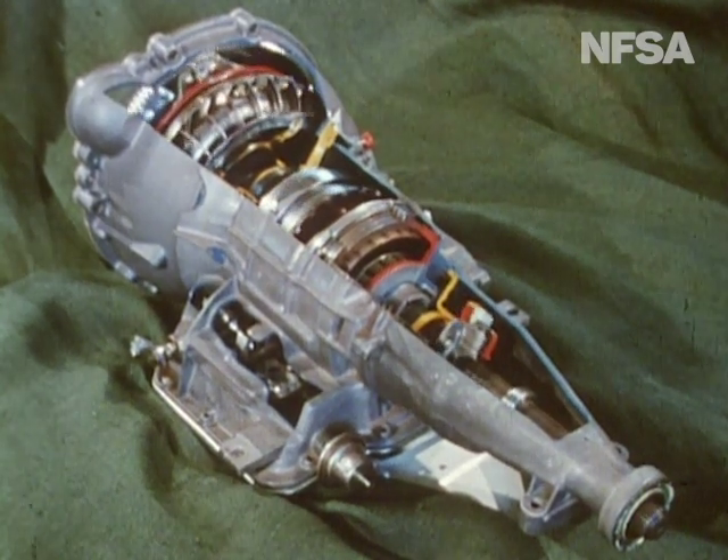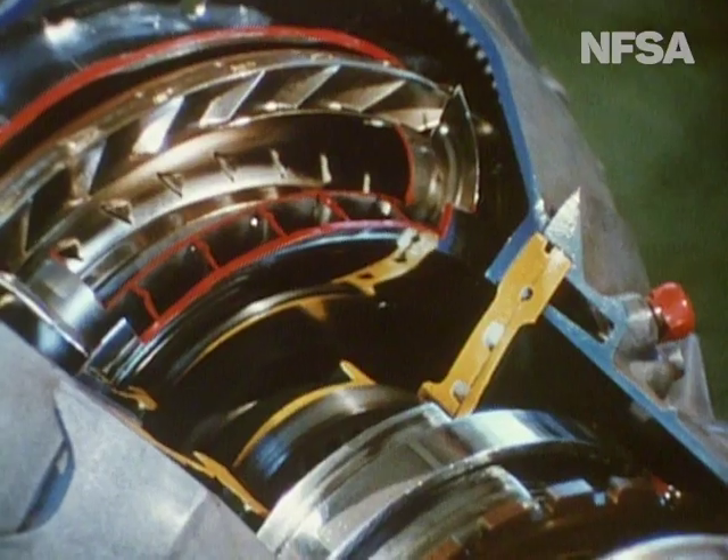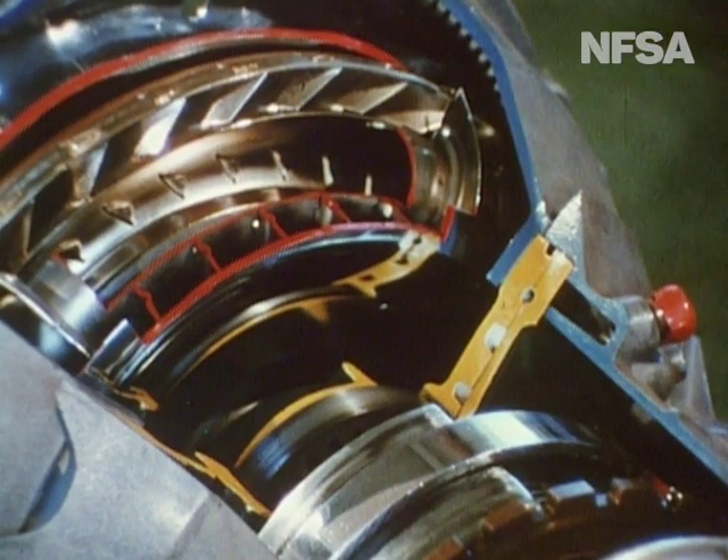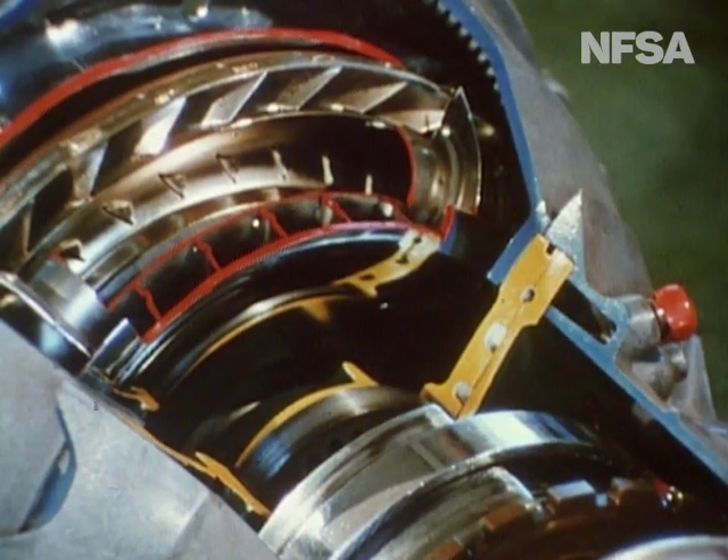It's a highly complex mechanism, so let's confine ourselves to basics. There is no clutch in the traditional manner. It has been replaced by a torque converter, which can be demonstrated in this way.